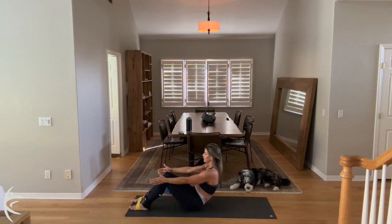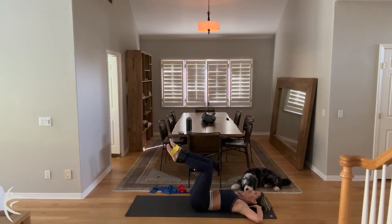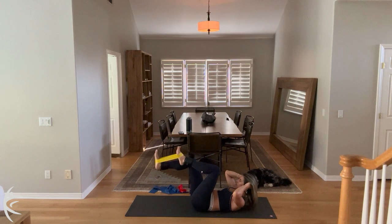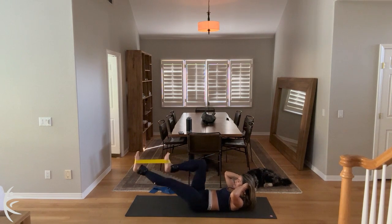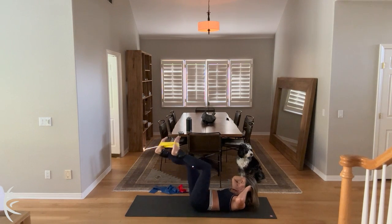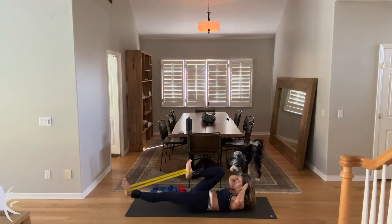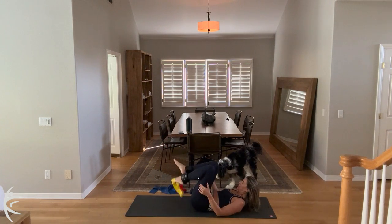And then slow and controlled, roll it down. Let's bring those knees into a tabletop position. Place your hands behind your head. Take a big inhale. Exhale, curl up, and look at the abs. And we're going right into a single leg stretch. But this single leg stretch is going to switch right there in the center. So you're just switching those legs with that band. Drive the ribs down. Curl up nice and high. Rest your head in your hands. And extend those legs out. This looks great, keep going. For ten.